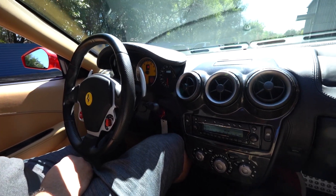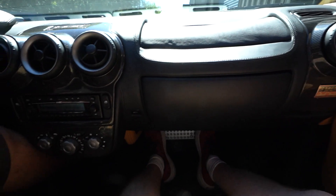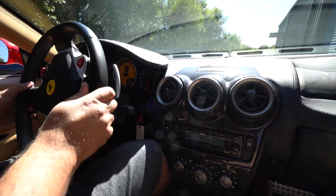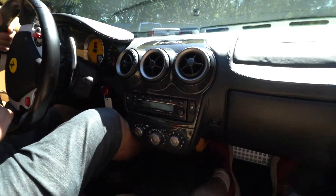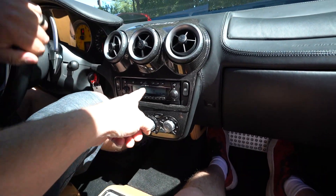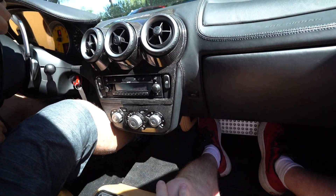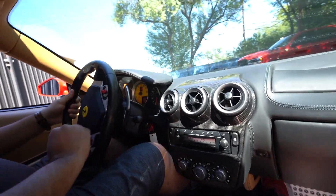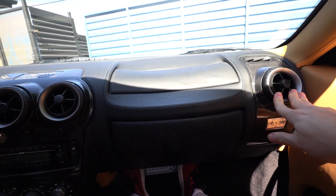It starts up nice and smooth. Adam's going to take us for a ride. It's a 2005 with 19,663 miles — it'll be a little more now. We even have the code card for the original stereo. The vents feel good, nice and smooth.